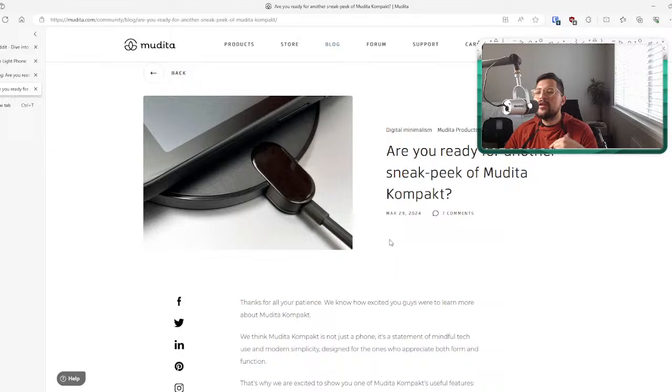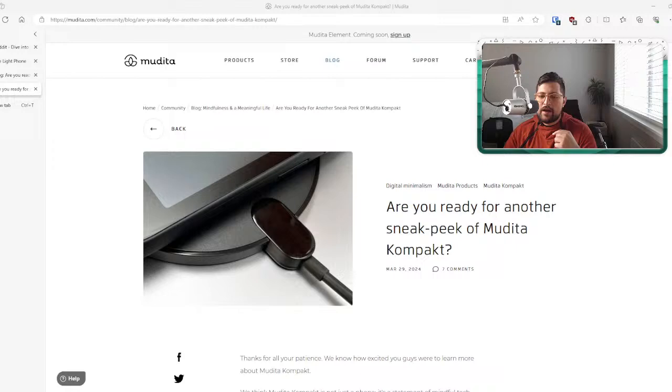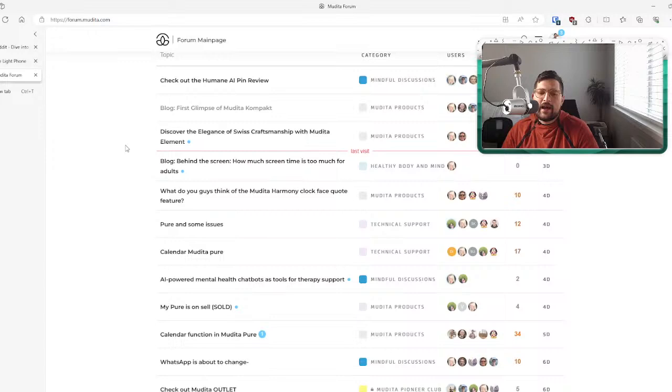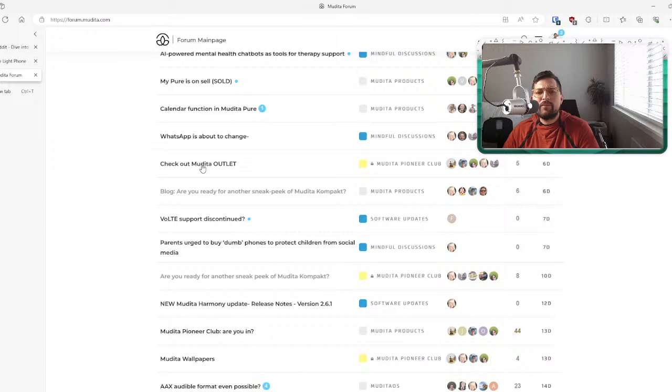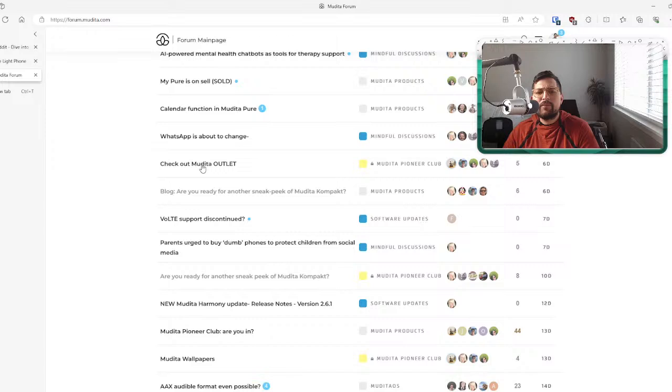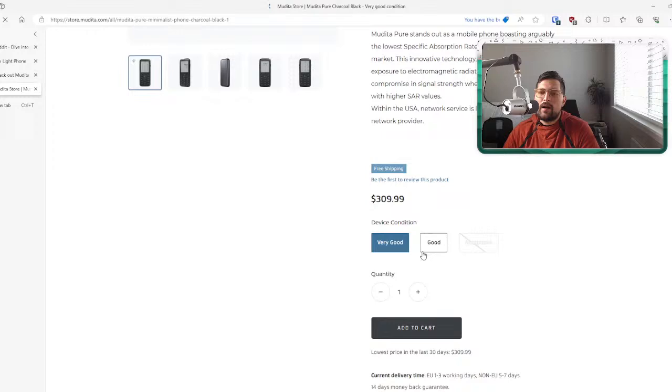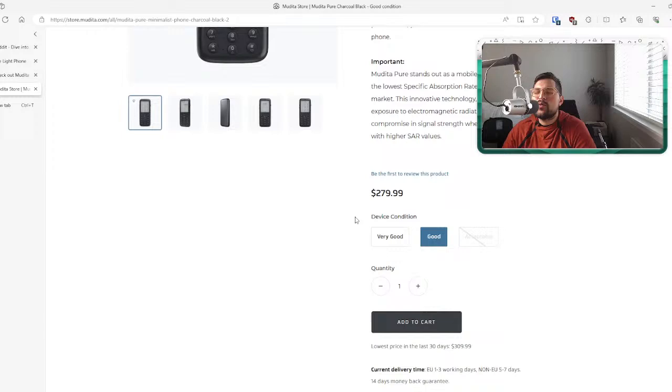I've confirmed it has good network compatibility — it supports many carriers in the United States and Europe without many issues. I personally think it's going to be a better device than the Pure, which was a disaster network-wise. They still have the Mudita Pure available in their outlet store — refurbished or remaining stock — for around $279, which was kickstarter pricing back in the day.